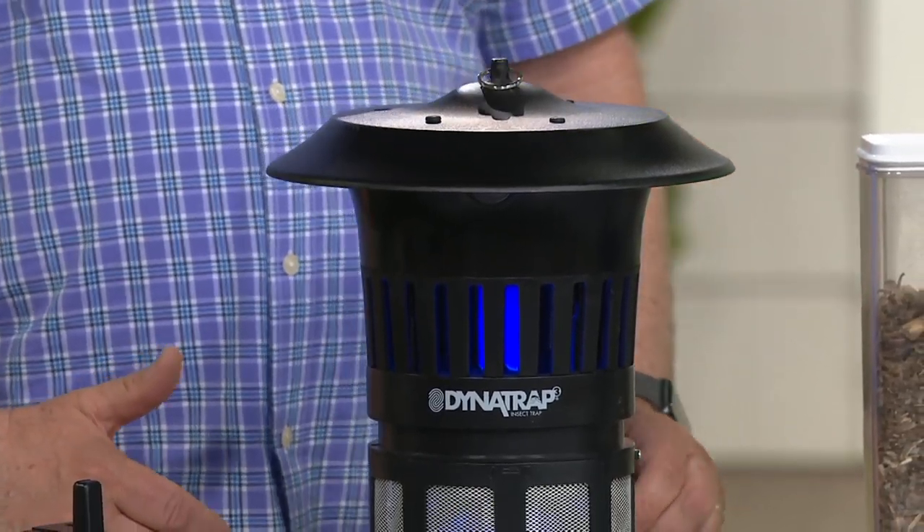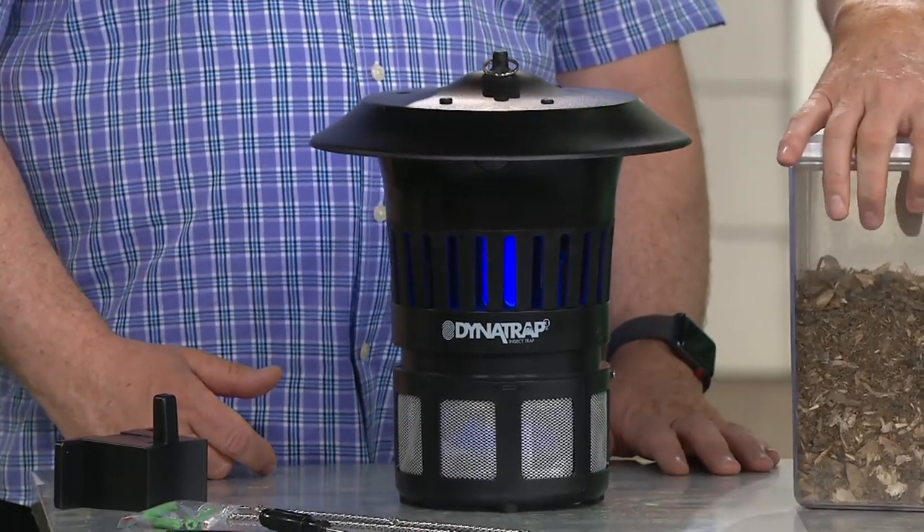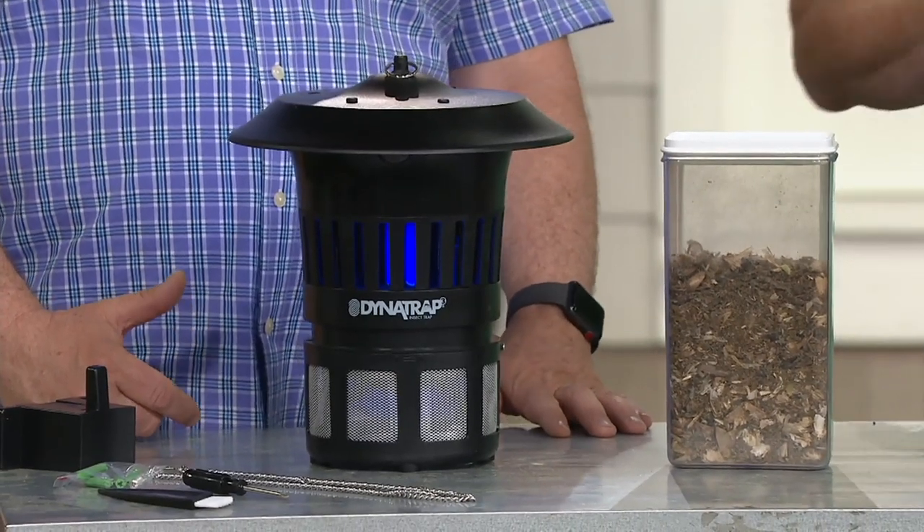What kind of bugs are you getting rid of and capturing? Not sure what we're talking about — what is the Dynatrap? The Dynatrap is a device that mimics you and I as human beings. It's a better mousetrap, especially for mosquitoes. When you plug this in, it turns on a light and creates warmth,